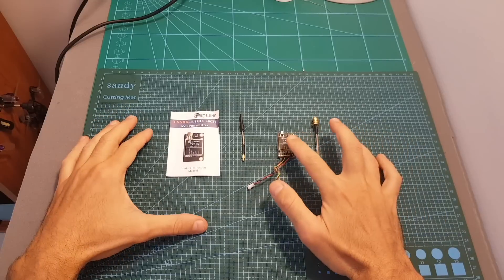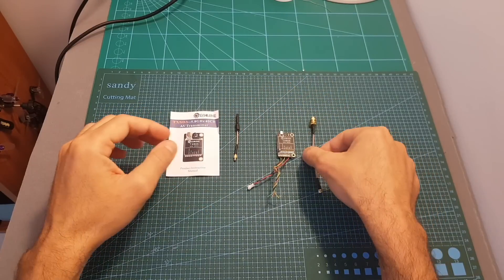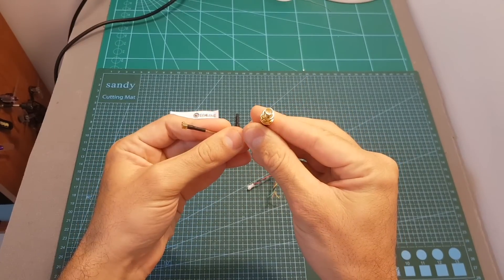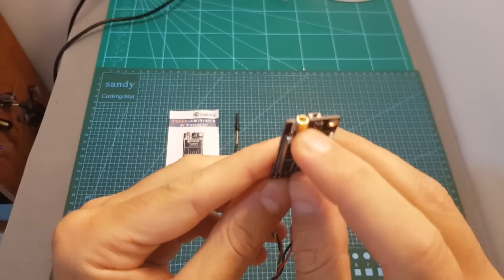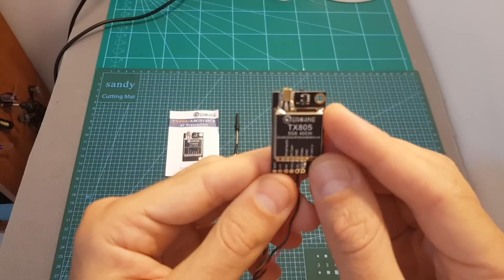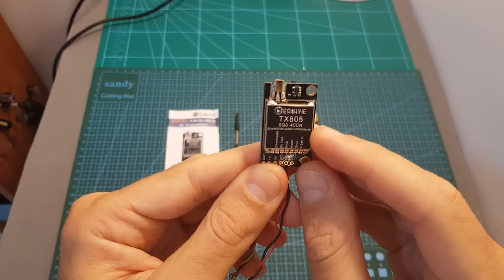Inside the box along with the VTX we're getting a simple linear antenna, the user manual, and also an M6 to SMA or RPSMA antenna connector depending on the version you got. The TX805 features an M6 antenna connector, has an onboard microphone, supports Smart Audio, and has selectable output strength of 25, 200, 600, and 800 milliwatts.